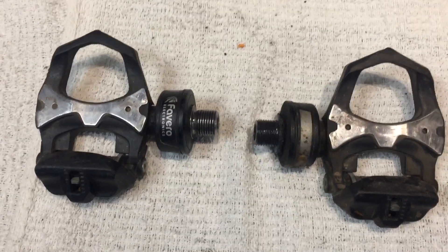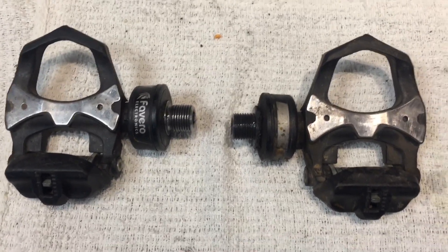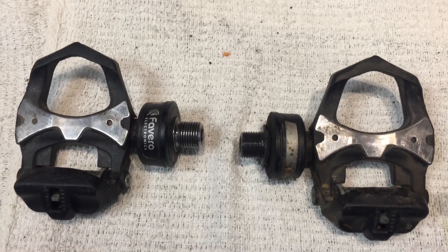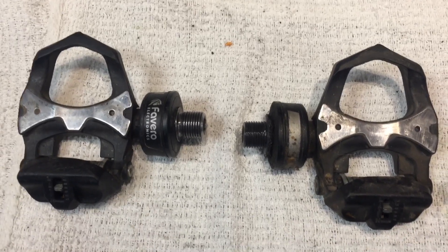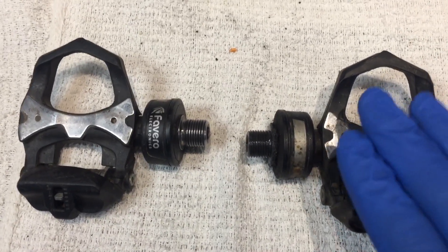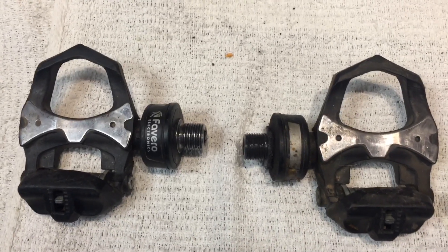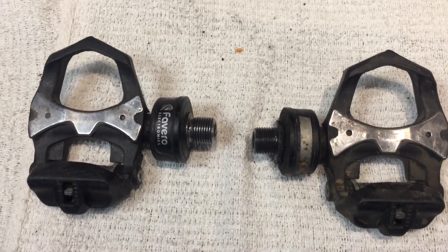I also have two Stages crank arms and a power meter hub. Can you imagine the total nerd fest of me riding with an SRM crankset, these pedals installed, the left crank arm is a Stages, and the rear is a PowerTap hub? I've done that with four GPS cycling computers and downloaded the files to compare them. The SRM and the Favero Asioma pedals track the closest to each other. The two Stages units — one Gen 2 and one Gen 3 — both track higher than the Favero Asioma pedals and the SRM.